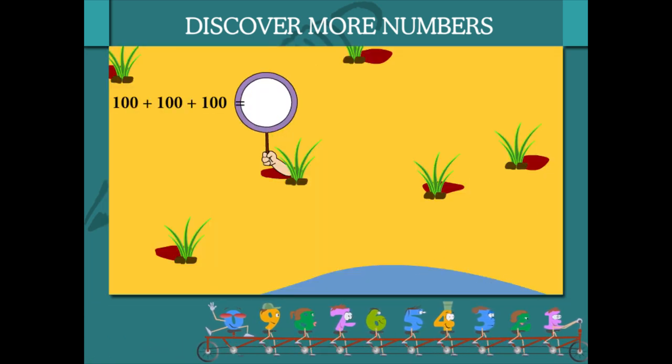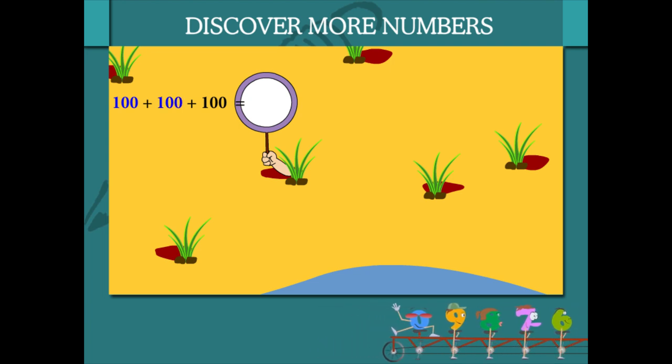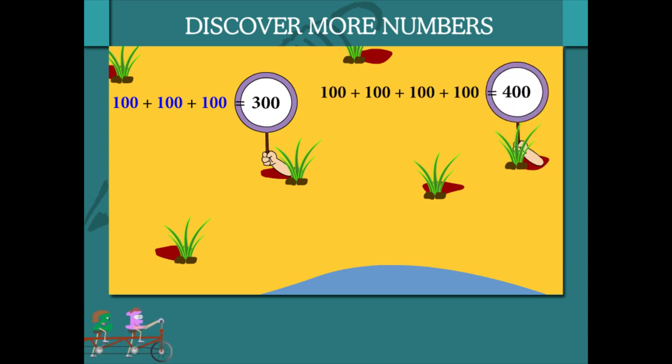Here is Beanie with a board in his hand. What is 100 plus 100 plus 100? It is 300. And 100 added 4 times? It is 400.